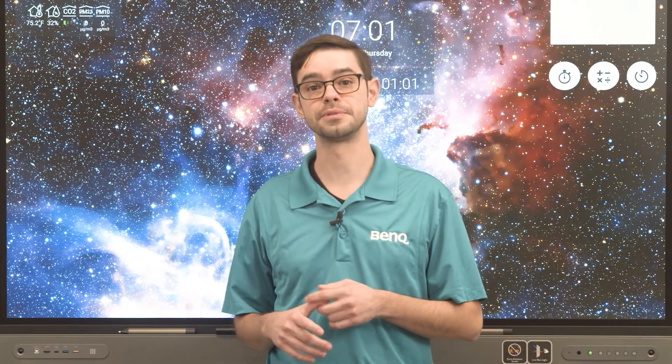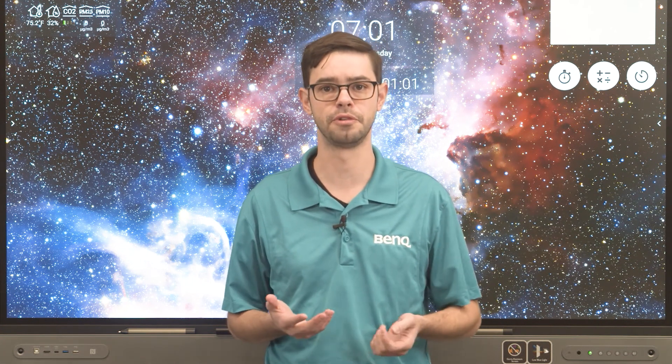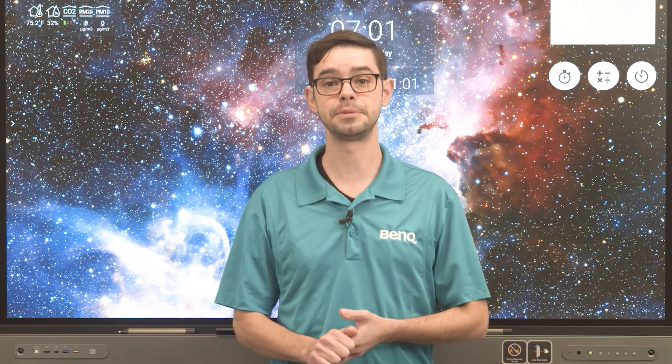Most classroom boards are set up for a single teacher, and some better panels can support multiple profiles on a single board, but Tap and Teach takes it to the next level. Let me show you. Tap and Teach uses a combination of NFC technology and your Active Directory database to allow any teacher to securely use any panel with the tap of their card or badge in just a few seconds.